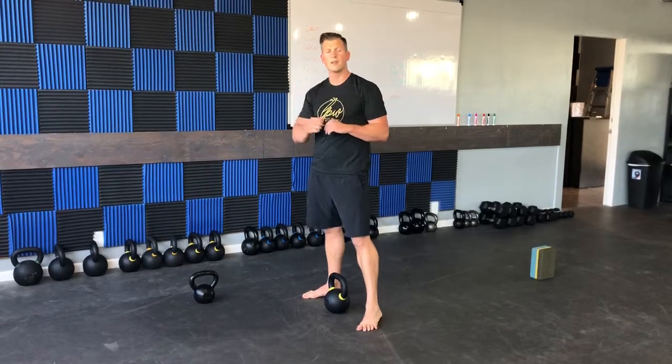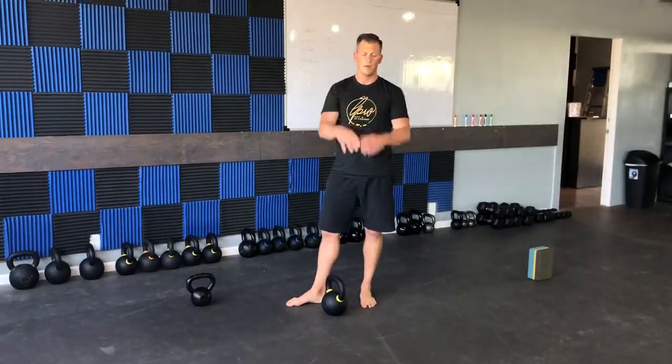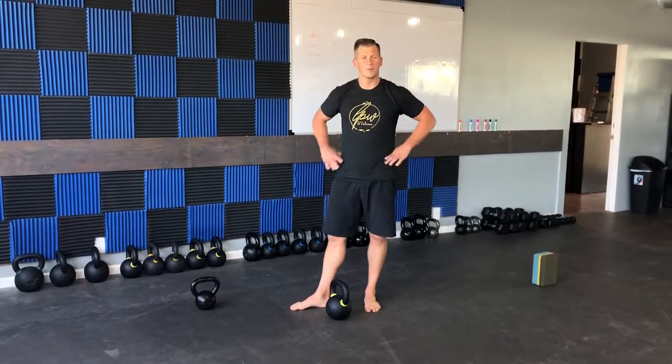Just like a hinge — long spine, neutral spine, no roundedness, stay tight, and row that kettlebell up.